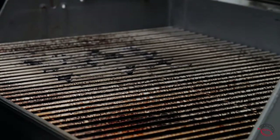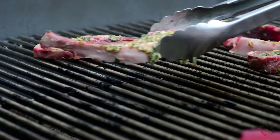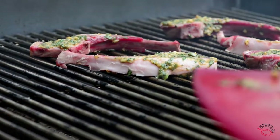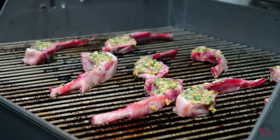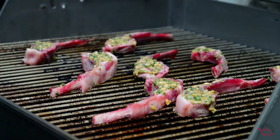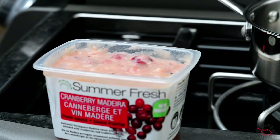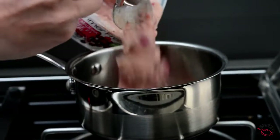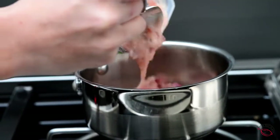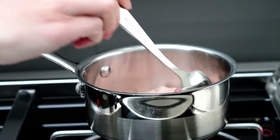To cook the chops, preheat a lightly oiled grill to medium-high heat. Arrange the chops in a single layer on the grill directly over the heat. Make sure to space the chops out to avoid overcrowding, which will cause them to steam instead of getting nice and crispy. Grill the chops with the lid closed for about 4 minutes. While our chops cook, let's start to heat up our Summer Fresh Salads Cranberry Madeira sauce. This cranberry madeira sauce makes the perfect sweet and savoury topping for our chops.